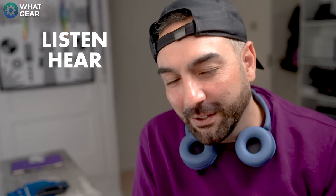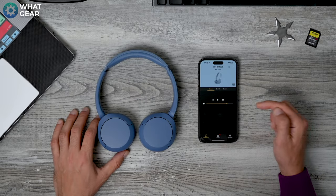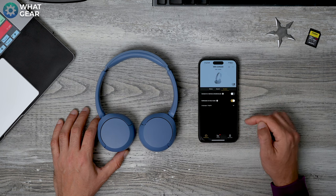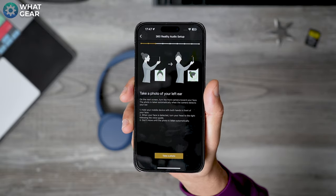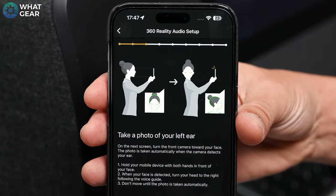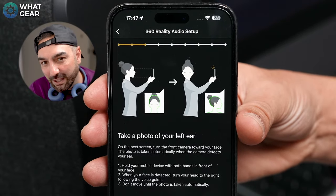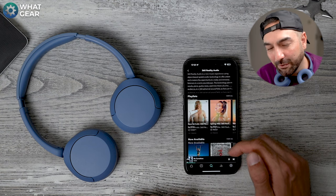Remember when I said stick around and you'll find out why the CH520s are so fierce in this price category? Well, listen carefully. The Sony software features available here are better than many headphones that are more than double the price of the 520s. When you first pair these to a device via Sony's headphones app, you'll be prompted to take photos of your ears so that the app can calibrate the EQ for 360 Reality Audio. If you don't know what 360 Reality Audio is, it's probably going to be the default format of the future when it comes to music — stick around to the end of the video and I'll link an official Sony demo. It's going to blow your mind.